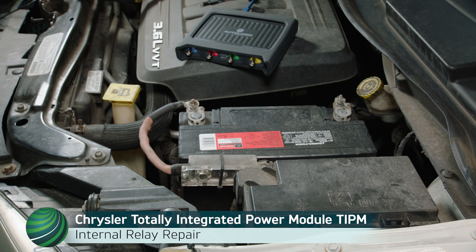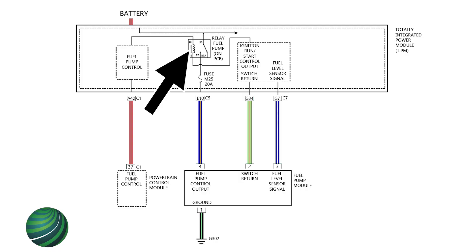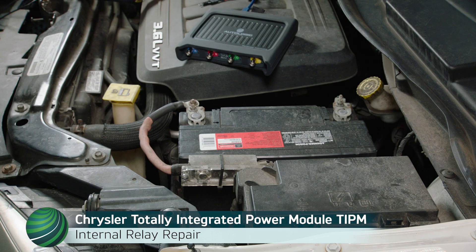Chrysler models equipped with a total integrated power module, or TIPM, may exhibit a fuel pump relay control circuit failure. When the key is removed from the vehicle and the engine is off, the fuel pump may continue to run. To confirm this symptom, check fuel pump activation with the vehicle off and the key removed from the ignition.